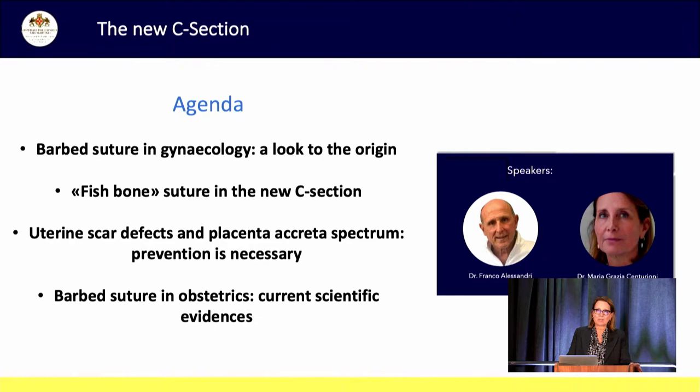This suturing technique is very easy to learn and all our residents are already able to do it with the same good results we have. Today we will show you the rationale of our study and our preliminary results and the technique of what we call a new C-section. A big thanks goes to Medtronic for believing in this project and for supporting us in it.